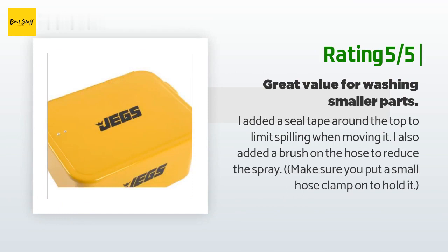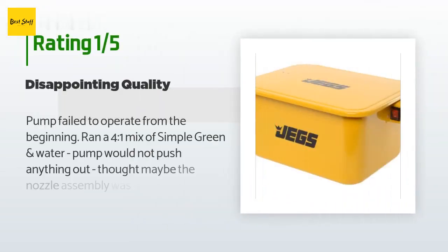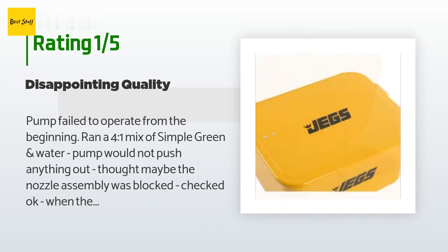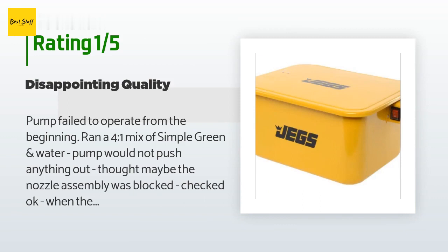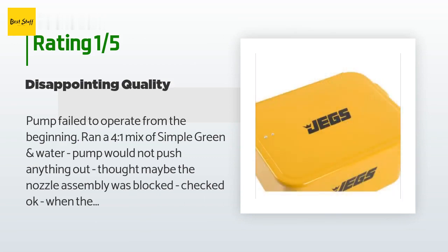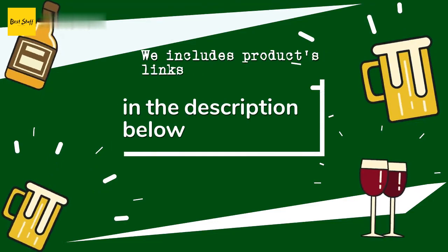That customer also noted: 'Make sure you put a small hose clamp on to hold it.' An unhappy customer said: 'Pump failed to operate from the beginning. Ran a four-to-one mix of Simple Green and water — pump would not push anything out. Checked the nozzle assembly and it was okay. When the pump was removed and lifted out of the cleaning solution it ran perfectly, but when submerged in the cleaner and turned on, nothing. Pump is clearly defective. When it did pump, the bendable spray hose leaked at the joint going into the fitting at the pump. Great wash bin, cheap pump and nozzle — disappointing.'